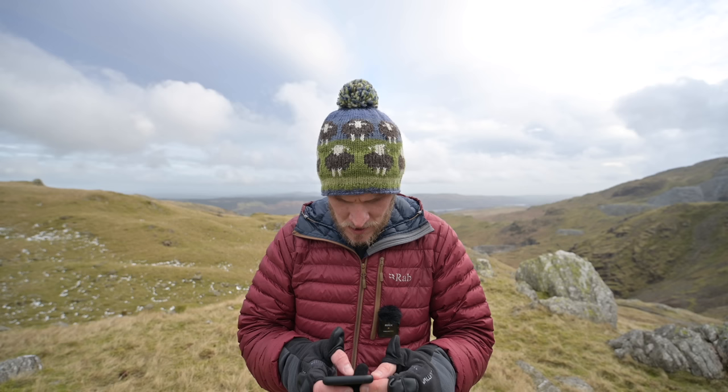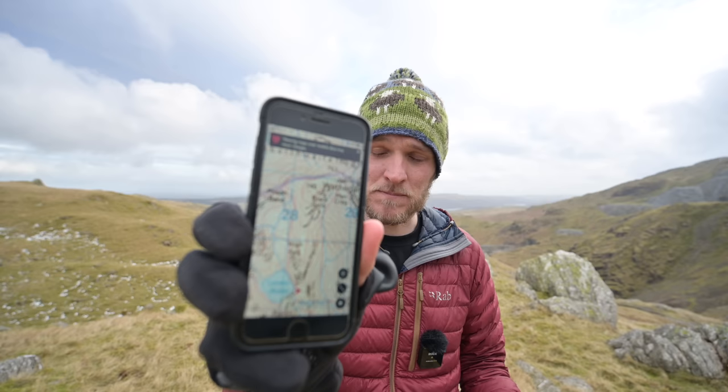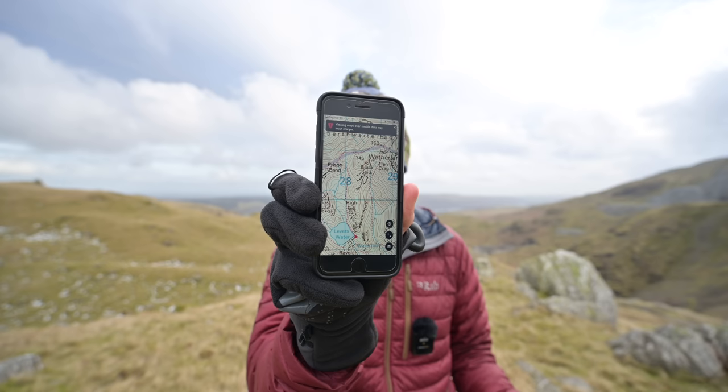I posted on my Instagram last week asking you guys what your favourite hiking apps are for navigation. For ages I've been using Outdoor Active — I used to use ViewRanger and loved it, then Outdoor Active bought ViewRanger. I just never got on with it; I found it really slow and didn't like the interface. So I asked on Instagram, got some wonderful answers, and today I've been using the OS Maps app, which I'm absolutely loving so far.